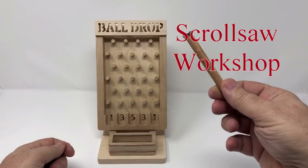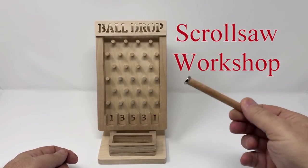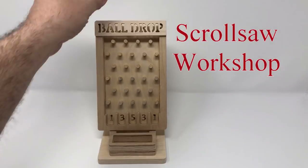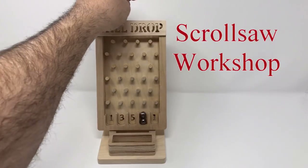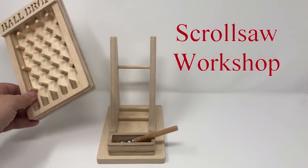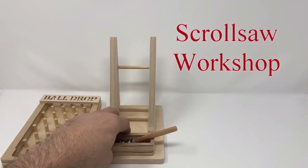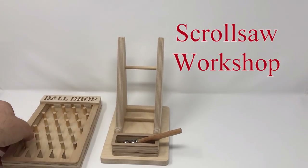You can get them on Amazon. We build a little handle here to control the balls, with a little rare earth magnet epoxied down to the end. The game itself just sits on this little stand — very easy to make — with a place for the balls.